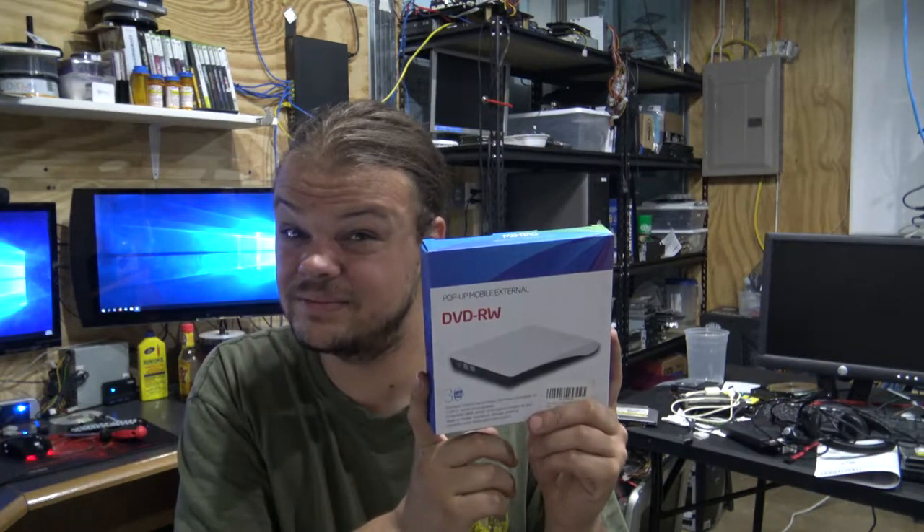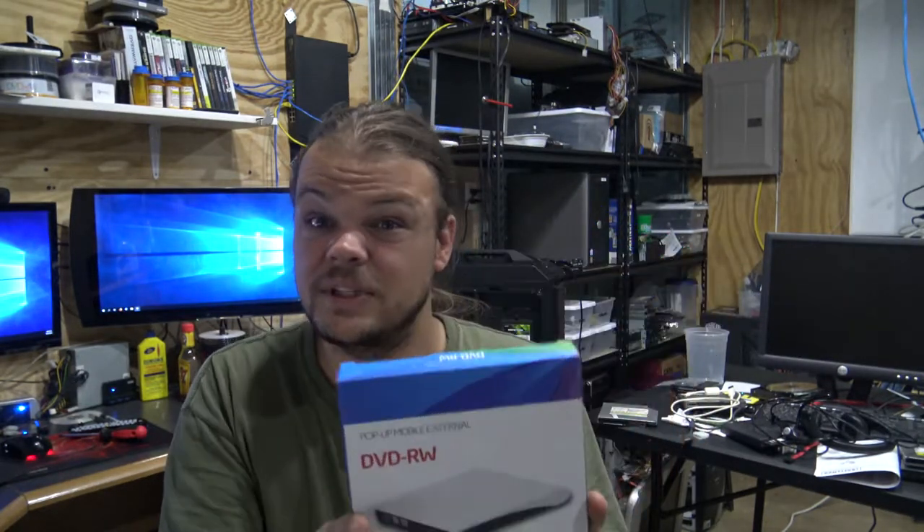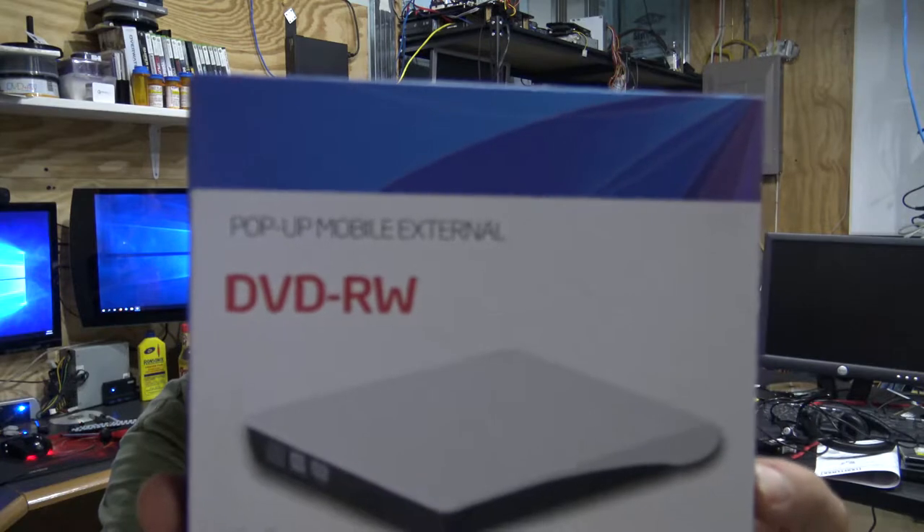If you're in a pinch, it's worth it. It does have USB 3, which is a very good plus. It doesn't read much faster than if you had one internal — I did notice that, and I think we might do a comparison test later to prove that fact.